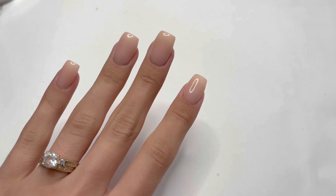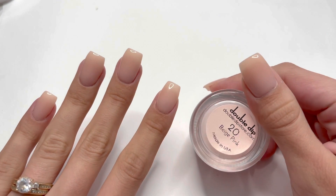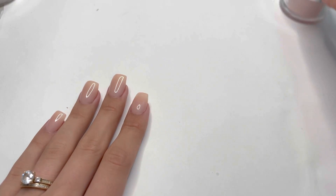I'm currently wearing some dip powder. This is from Double Dip — color number 20, which is called Beige Pink. I really love this nude dip powder, it's beautiful.